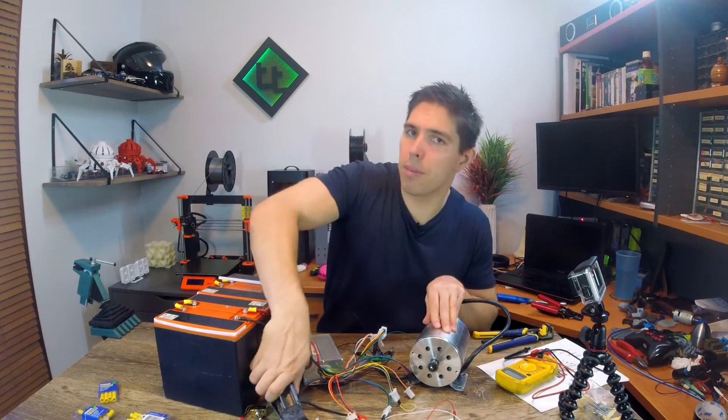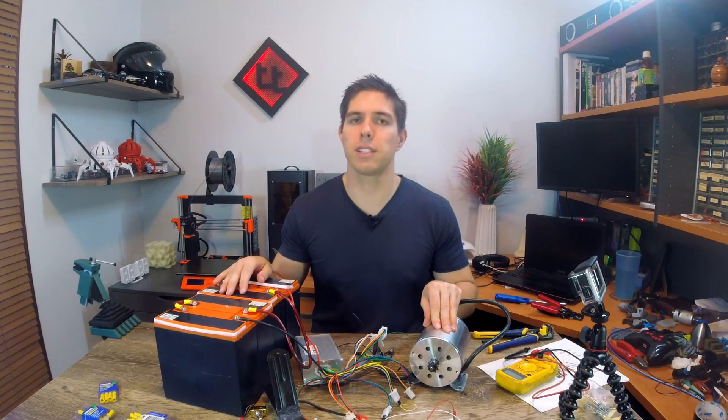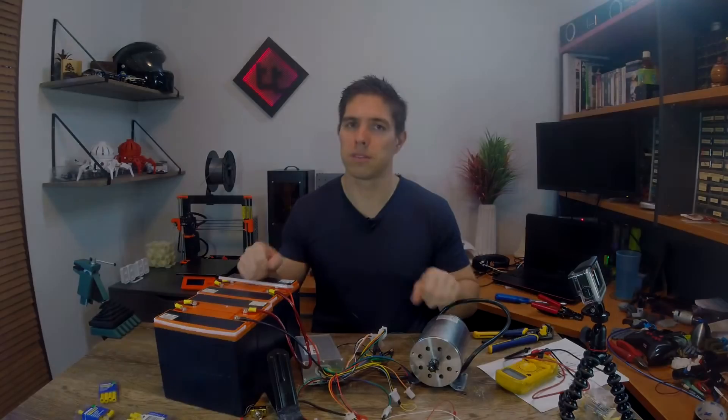So there we have it — everything is wired up. That should be one of the hardest parts over in terms of the electronics for the mobility scooter. The wiring for the brushless motor is sorted and it should be pretty easy to drop into the mobility scooter once the axle and other parts arrive. I did intend to include the drift trike fabrication in this video, but it's already far too long, so I'm saving that for the next one. The good news is it's already filmed, so it shouldn't be too long until it's out.